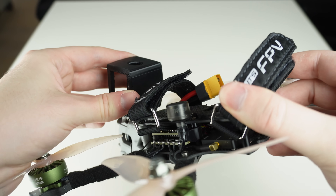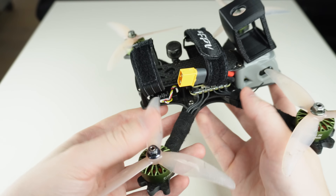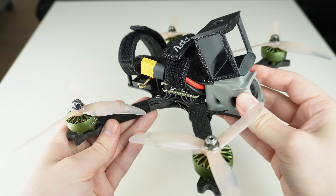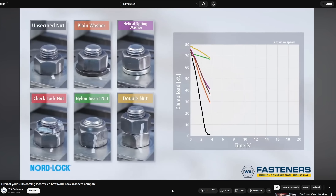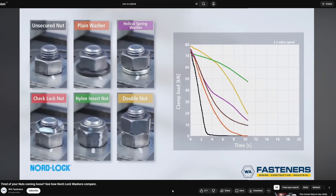Let's start with number three because it's super easy to explain and you can start doing it right now without spending any money or changing anything about your build — and it probably makes the biggest difference if you're not doing it already. When you're flying freestyle, you probably fly a lot with bent propellers, which causes a lot of vibration. Vibration causes screws to come loose very quickly, and once a screw is even slightly loose, you lose about 90% of your strength basically instantly.